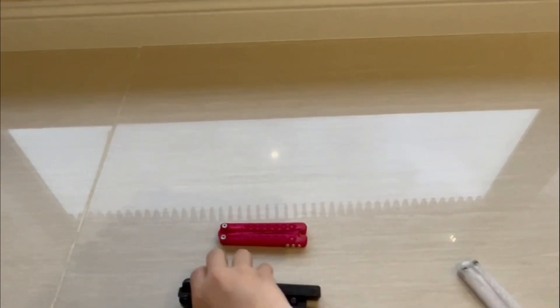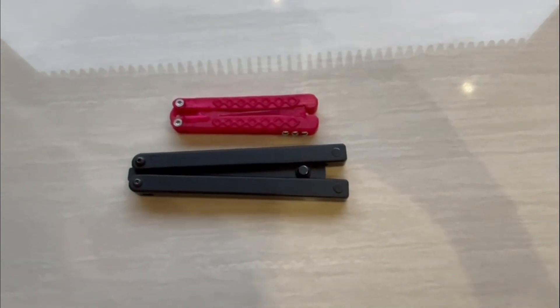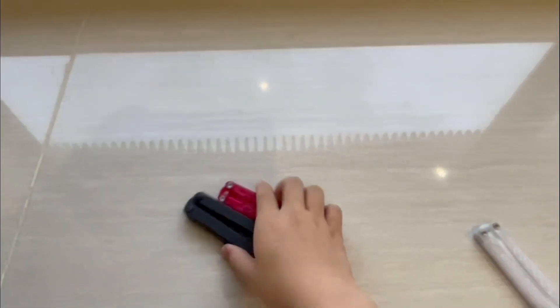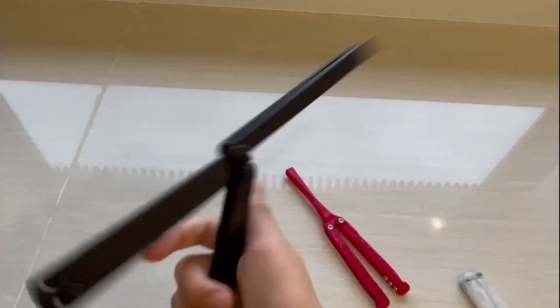The quad is absolutely tiny, and there is nothing like it on the market. As you can see, it is about half the size of a Squiddy. However, Ben, the creator, made sure that this was executed well and was able to flip good.